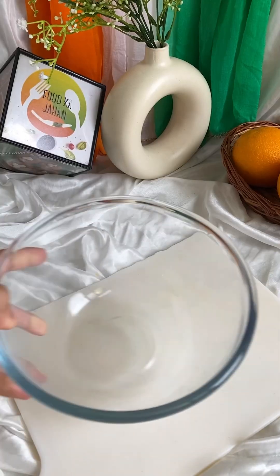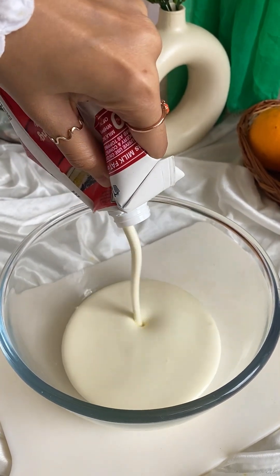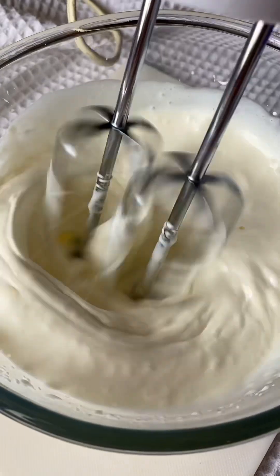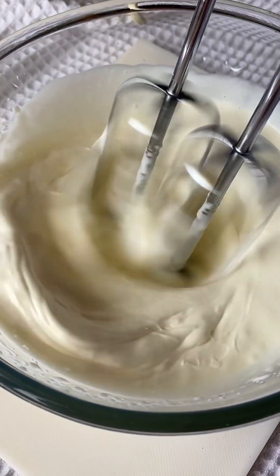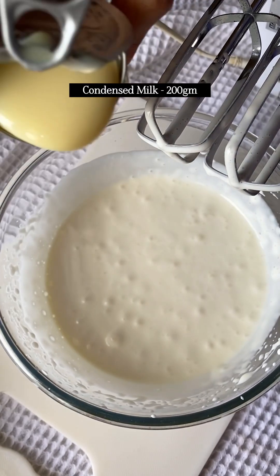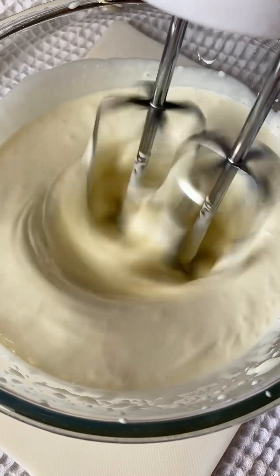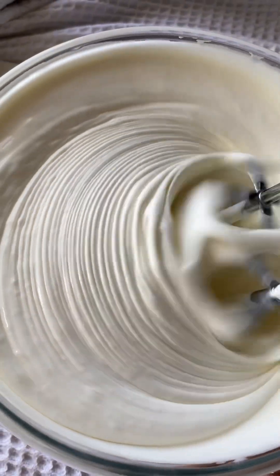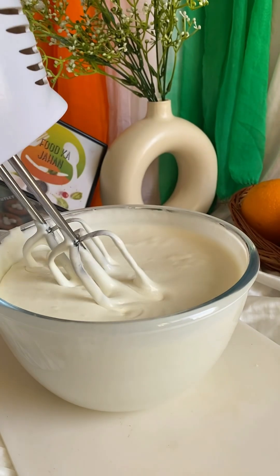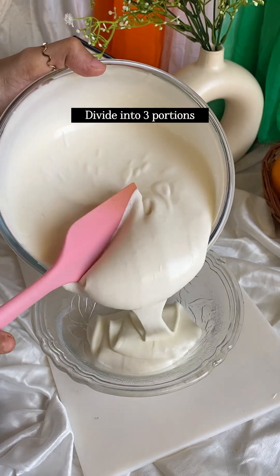Now we will take a bowl and add cold whipping cream — I have used 250 ml. We will whisk it. You can use Assimal or Tropolite whipping cream; it will whip up very quickly and become stiff peaks. The cream whips very easily, and this is why I learned to make ice cream.